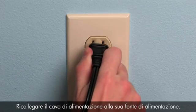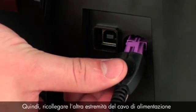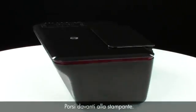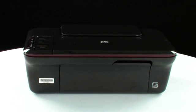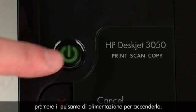Reconnect the power cord to its power source. Then reconnect the other end of the power cord into the printer. Turn back to the front. If the printer does not turn on automatically, press the power button to turn it on.